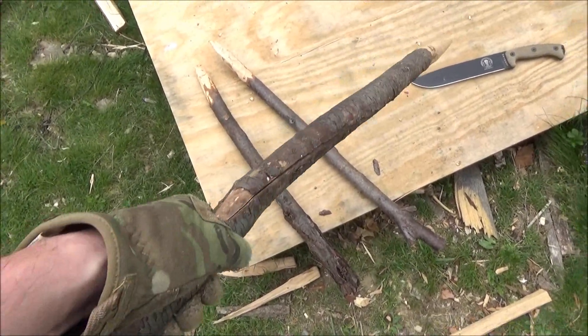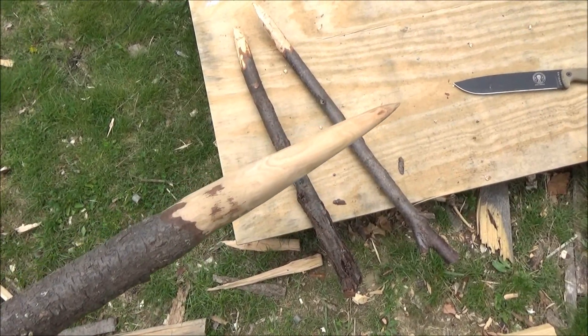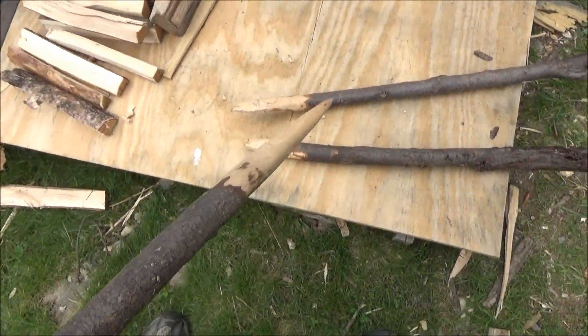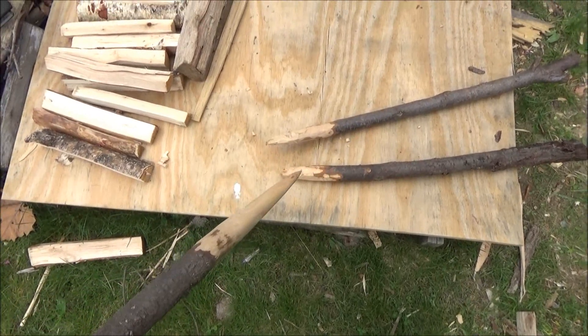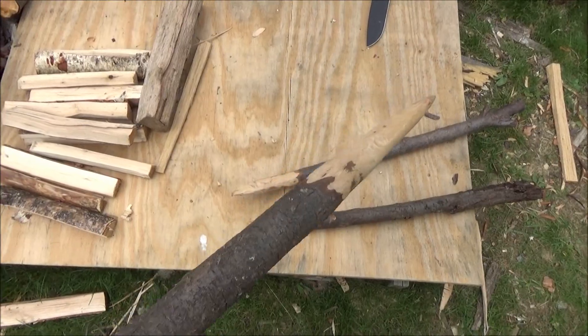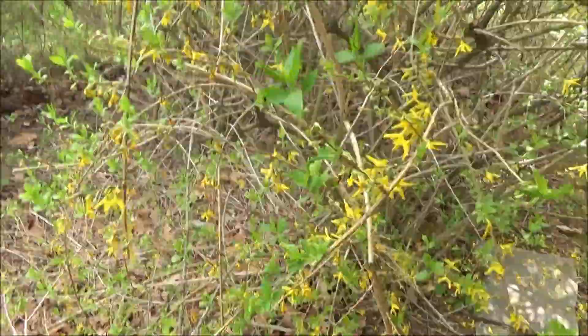Let's go hunt a boar — no, there are no wild hogs where I live, unfortunately. If there were I would surely eat one and I might even share it with others — no, I would eat the whole thing. Let's go hunt the most dangerous animal of all — no, that would be mad.